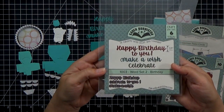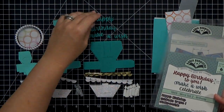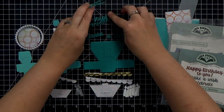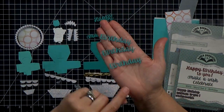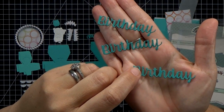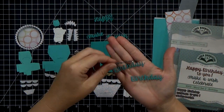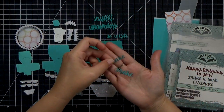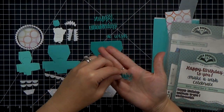I'm also going to decorate with these word set dies — this is Word Set Two Birthday. I cut out three each of 'Happy Birthday' and two each of 'Make a Wish.' The dots on top of the i's are actually connected, so you can totally read it but you don't have to worry about losing those little dots. I really love it.